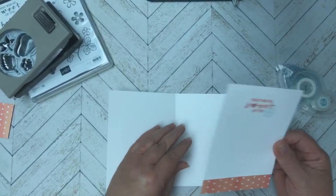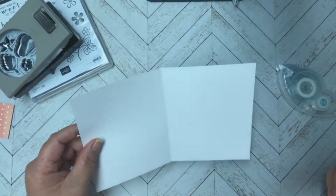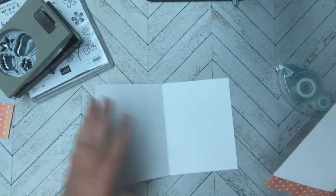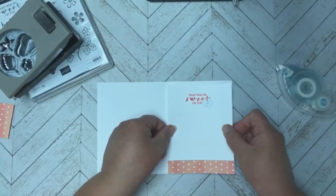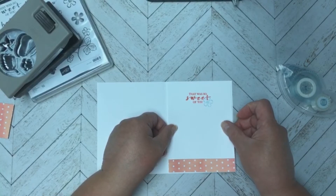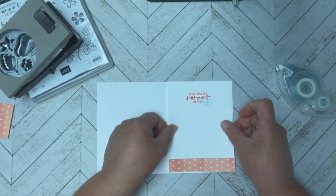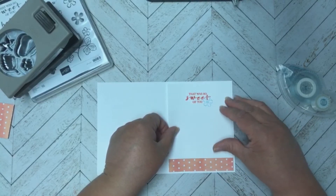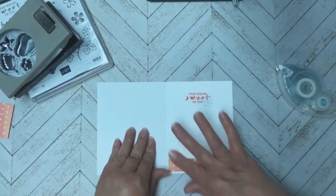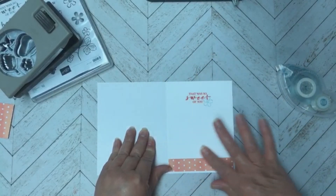Even though this is Basic White and you could easily write on it, I like to add another layer because I think it adds to the look of the card. Most people only add a white layer inside if the base card is a color, but I really like that matted look on the inside.